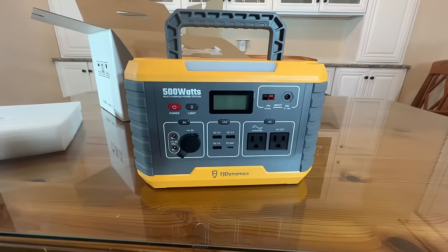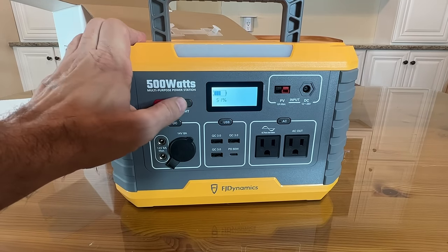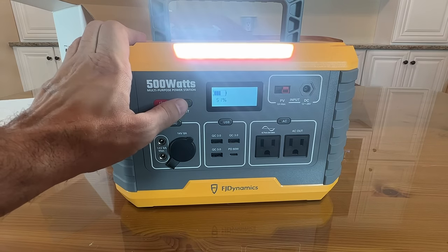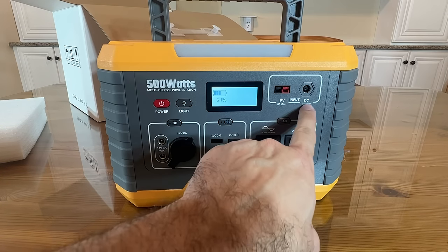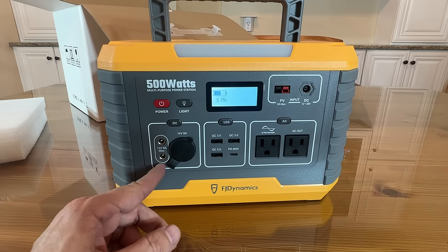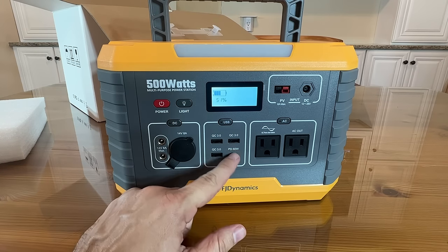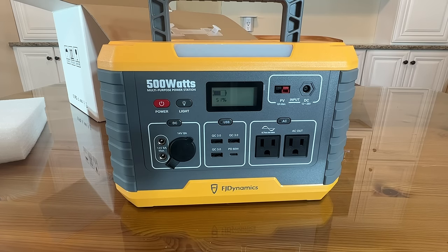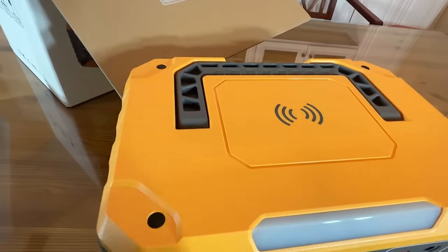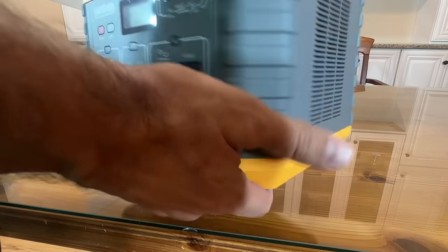When we look at the front end of it — really beautiful, stylish, sophisticated. We do have the power button right here. This one happens to be at 51% battery. The LED light is on. We've got the input DC and PV, and the DC output over here — 14 volt, 8 amp max on this side. You get your three USB-As at 3.0 and the powered 60-watt USB-C, as well as two pure sine AC outlets. On top, you can charge your phone just by setting it up there, or your earbuds, or whatever you may have, as long as it supports wireless charging.